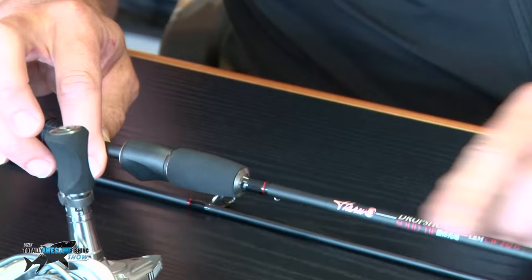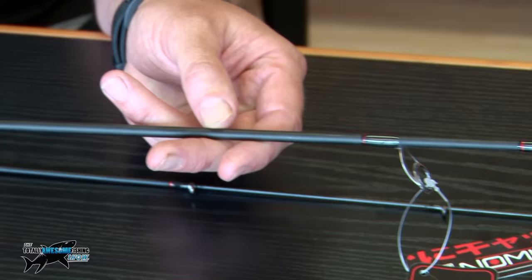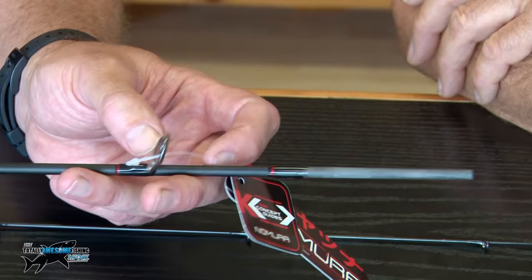As you can see, it's a very matte black, high carbon, thin blank. A modern kind of look to it, which is what a lot of these guys are into these days. Nice shape rings too — these are Gunsmoke finish K-style rings. Once again, a modern kind of touch to it.